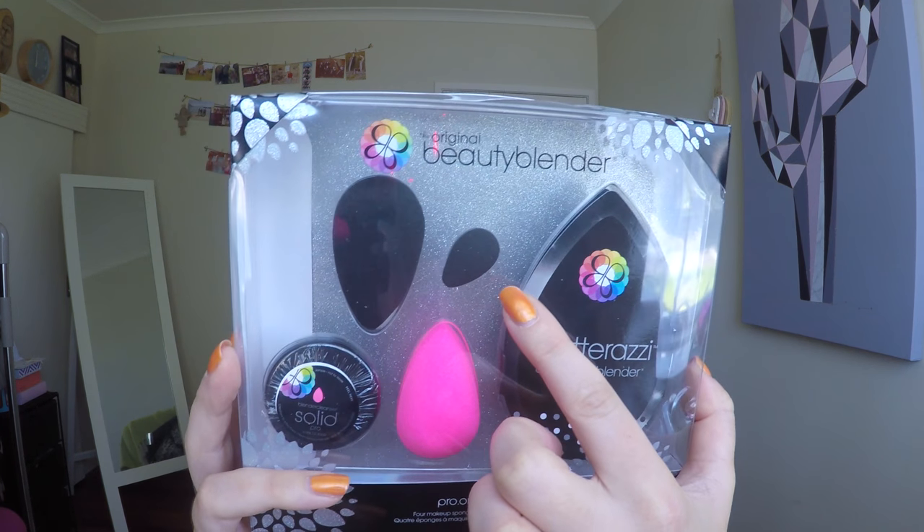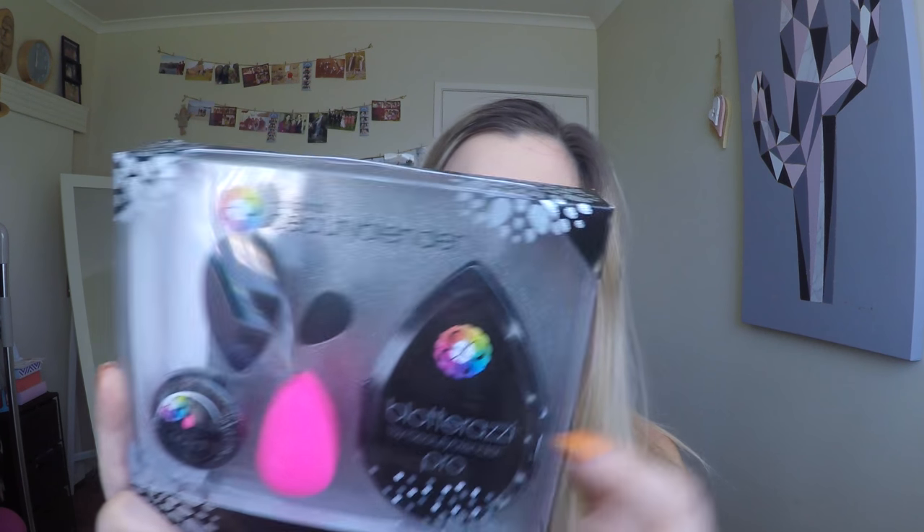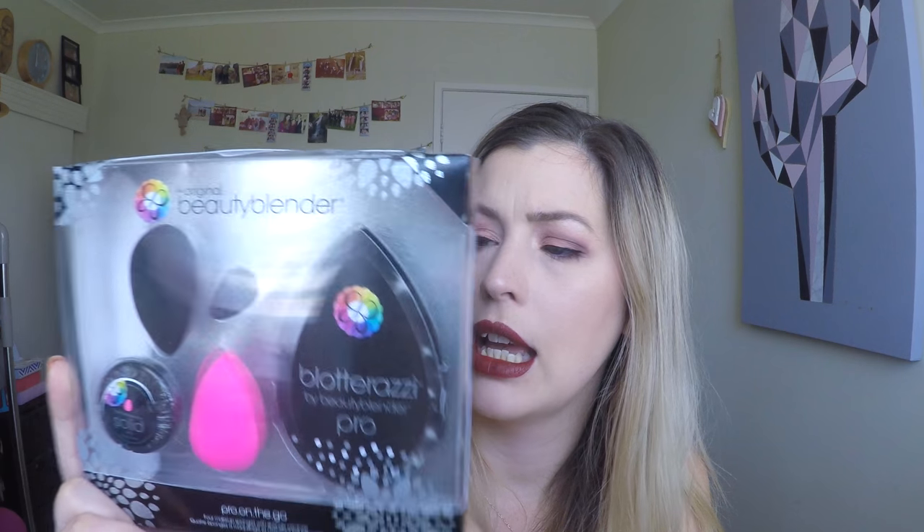So the fact that you get two here - you get the original Beauty Blender and you get the Beauty Blender Pro. I already have and used both of these and I think they're great. I really enjoy the way they work so it's great to have two more. You also get the Beauty Blender Mini, which is actually called the Micro Mini - laser sharp focused contouring, highlighting, concealing and colour correcting. I'm yet to use it so I'll let you know what I think.